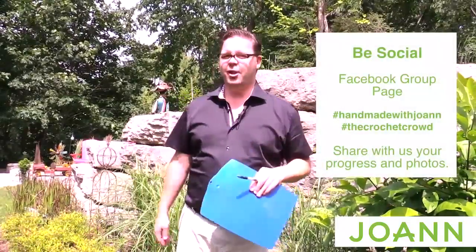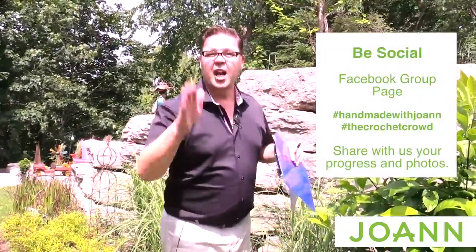Hey and welcome back to The Crochet Crowd as well as my friends over at Joanne.com. I'm your host Mikey. We're going to go on for week number two of The Crochet Mystery. I'm going to tell you a little bit more about what's going on today and then we're going to jump down into the studio and get you started on making your mystery awesome.